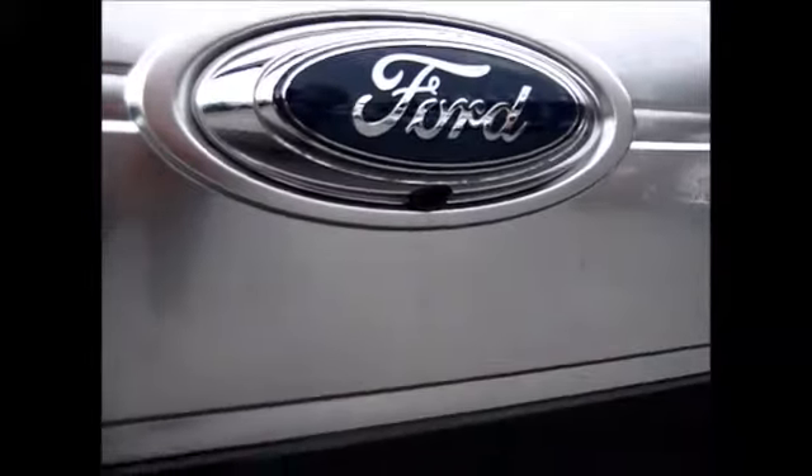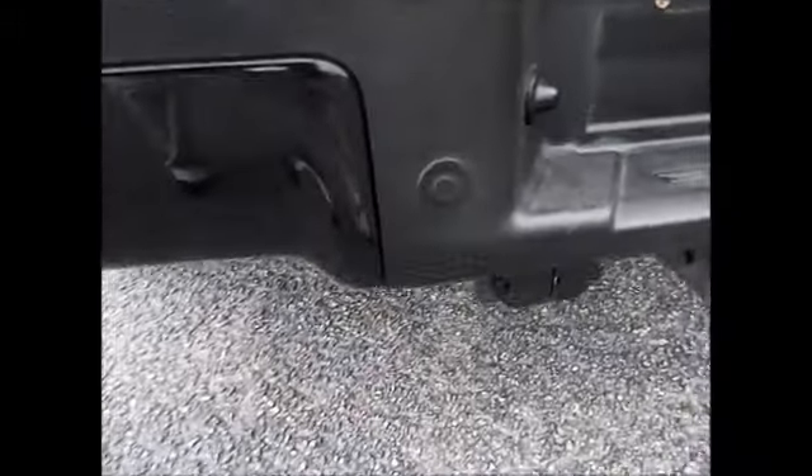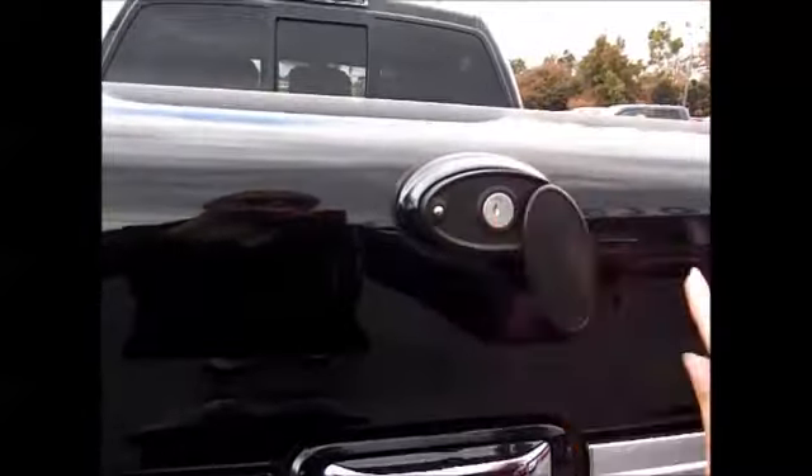Here's your backup camera. It has backup sensors, 7-pin and 4-pin hookups with a trailer brake controller inside. This is a locking tonneau cover.